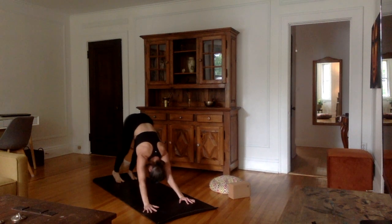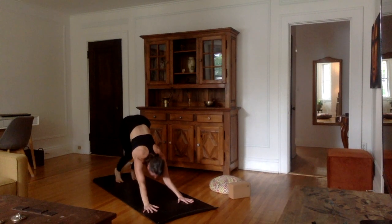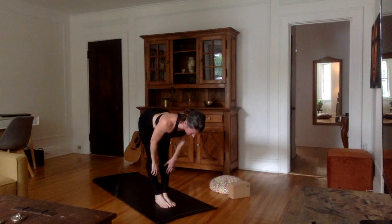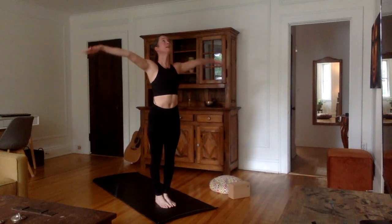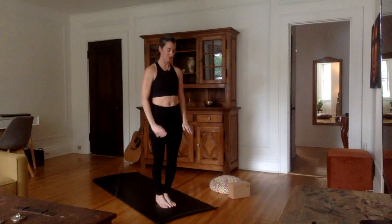Inhale here. Exhale. Inhale, look forward between the hands, bend the knees, walk or jump forward. Flat back. Exhale, hands down, forehead to the shins. Inhale, come all the way up, spine straight. Palms together. Exhale, bring the hands down to Namaskara and then on each side of the body.